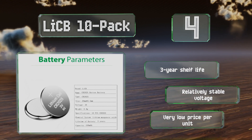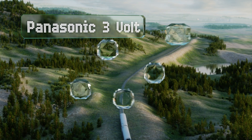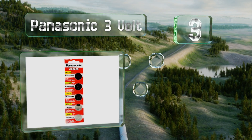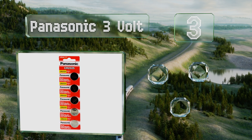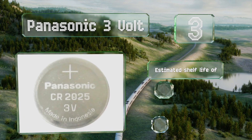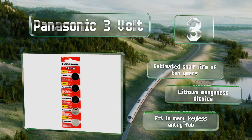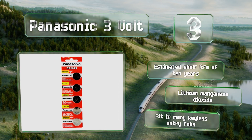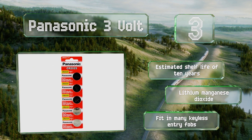They come in at a very low price per unit. Nearing the top of our list at number three, from one of the most trusted names in electronics, this 10-pack of Panasonic 3-volt will keep your watch, heart rate monitor, or fitness tracker running for at least the foreseeable future. They come packed in strips of five with tear-away perforations between each cell, have an estimated shelf life of 10 years, are made from lithium manganese dioxide, and fit in many keyless entry fobs.